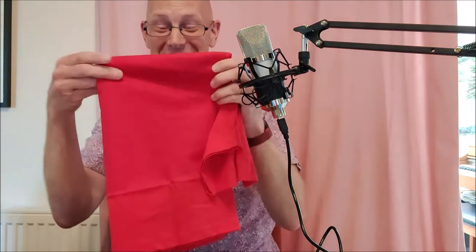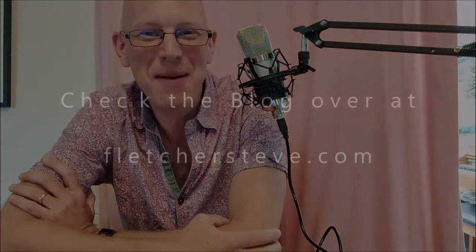So there you have it, boys and girls. I hope you enjoyed that. I'm going to enjoy wearing these — that is so red! We'll give them a good wash and see how they turn out. Thanks for checking it out and we'll see you next time. Bye-bye.